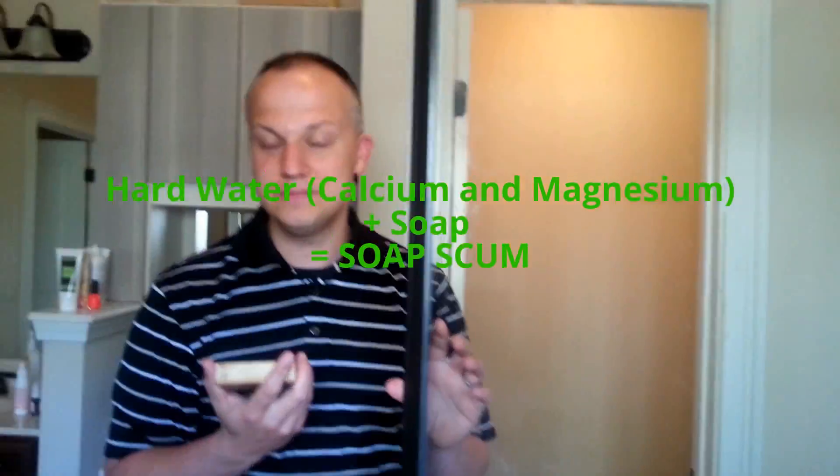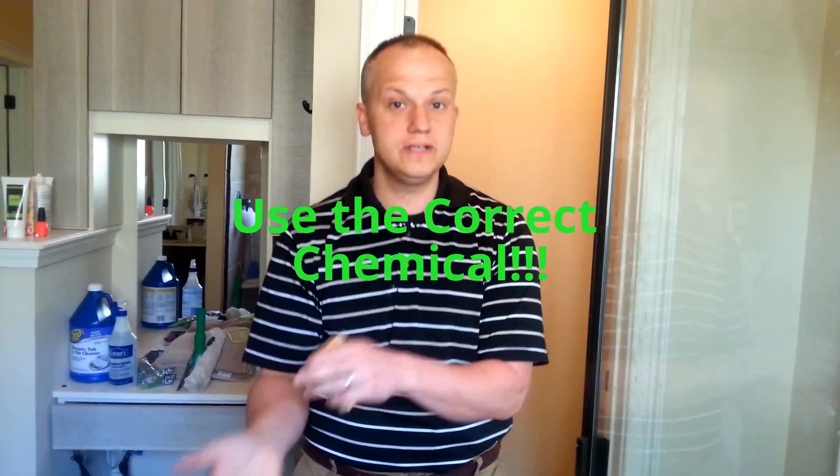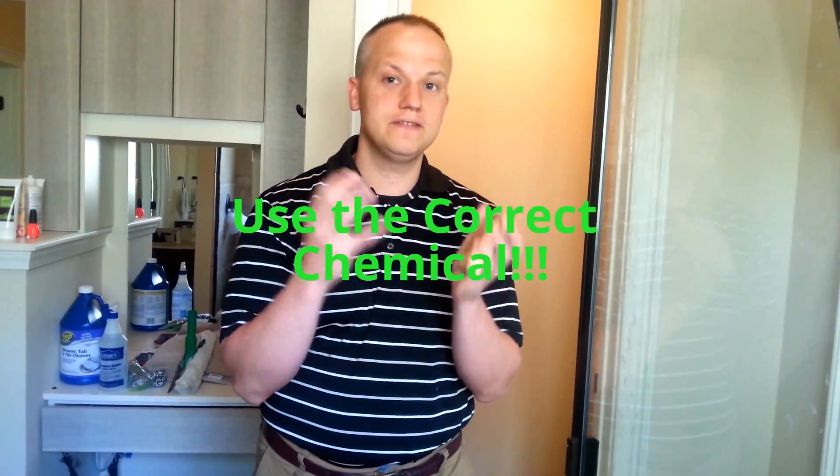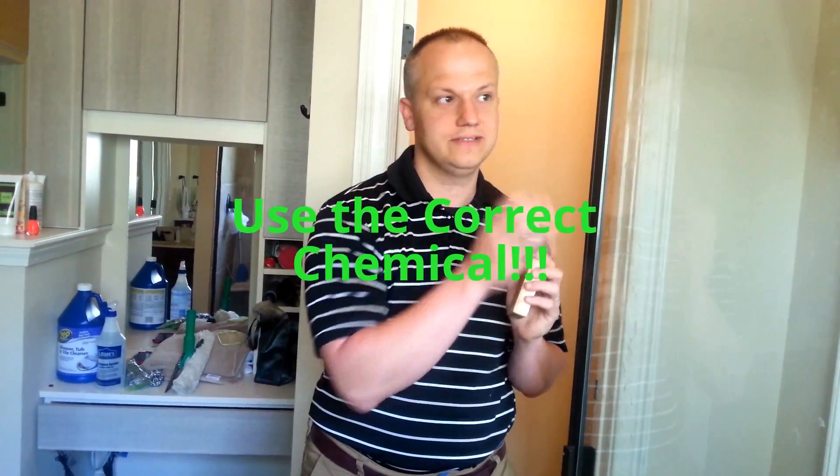You might hear the term lime scale — that has to do with your hard water as well. So how do we get rid of it? Let's use an illustration of painting. If you are painting with oil-based paint and you get done, do you clean your hands with water or mineral spirits? Mineral spirits. Conversely, if you have water-based paint, you use water. When you're cleaning soap scum, you have to use a chemical that will dissolve that lime scale, that calcium deposits. Make sure you use the right product. No bleach, no Windex — use the right product.